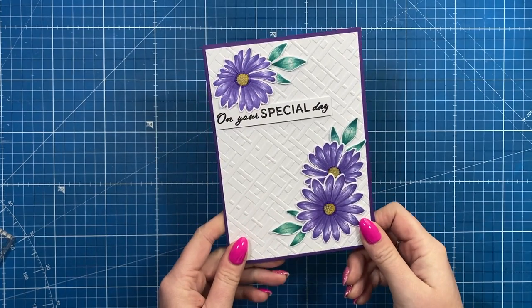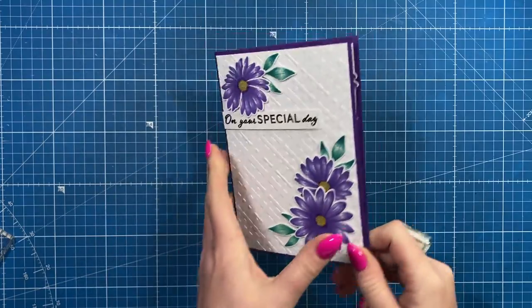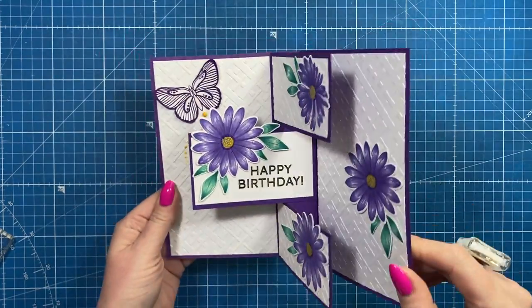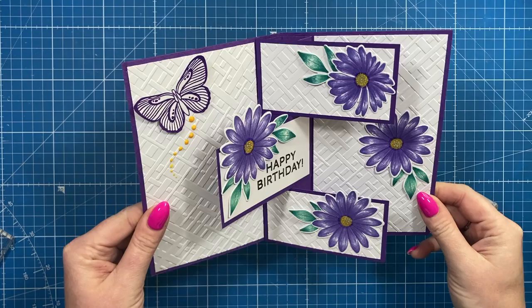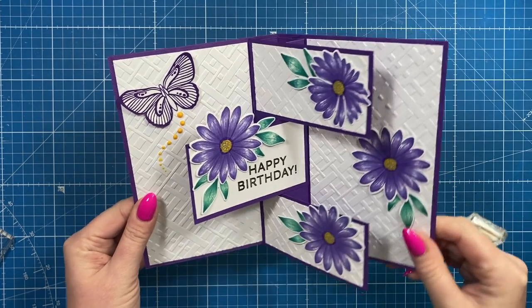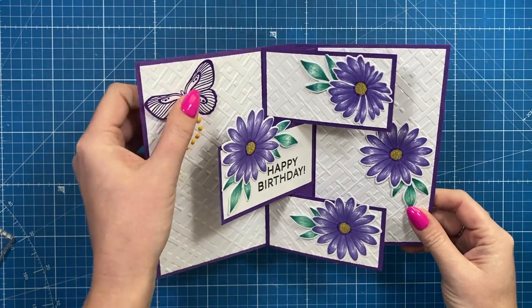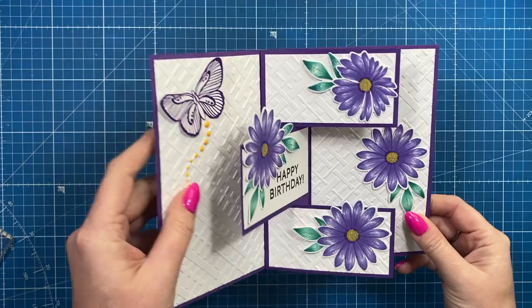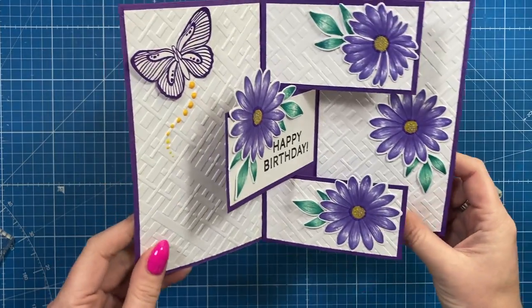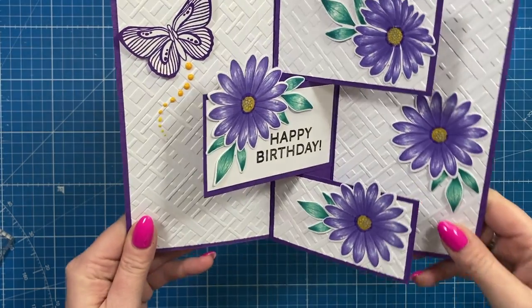Hey everyone, it's Sam here. Thank you for watching. I've got a fun little pop-up card to show you today. This is the front - I've kept it pretty simple - and then inside you have this fun three-panel pop-up. Really easy to do. I've seen lots of these over social media over the years and this is just my take on that style. Happy birthday card with that little butterfly there with a little trail using some Nouveau drops and lots of texture.